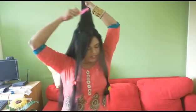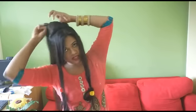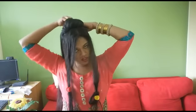Once I've teased the hair I'm going to make a small puff at the crown by twisting my hair like this and placing it properly. Now I'm going to use some bobby pins and secure this.